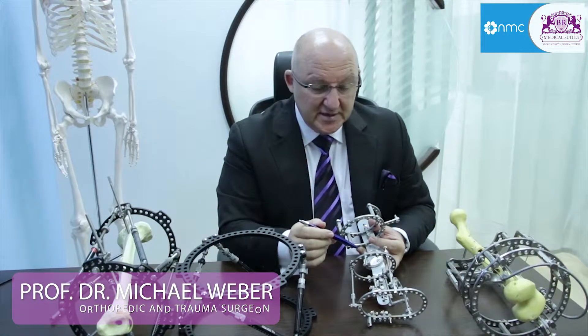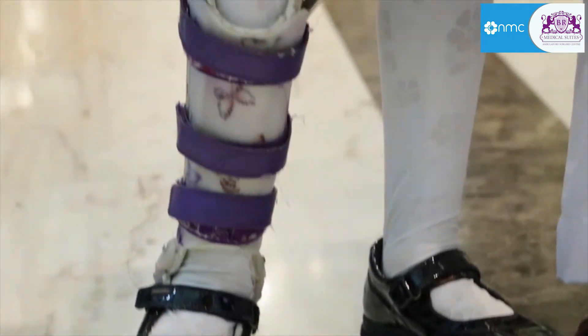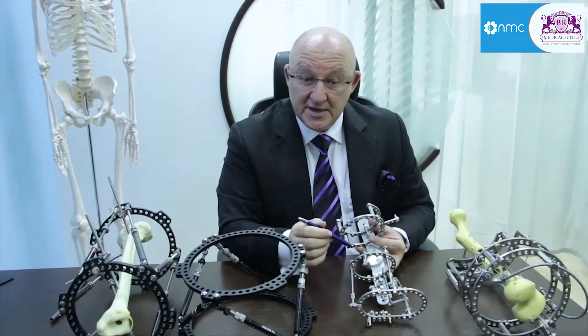I have dedicated my life to treating children with severe malformations. I have designed multiple techniques where we can save these limbs — and not only save these limbs, but these limbs have very good function, so amputations are no longer needed.